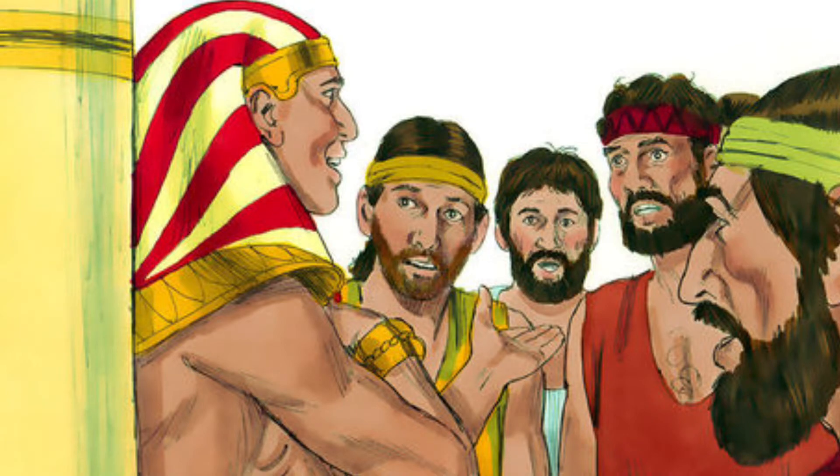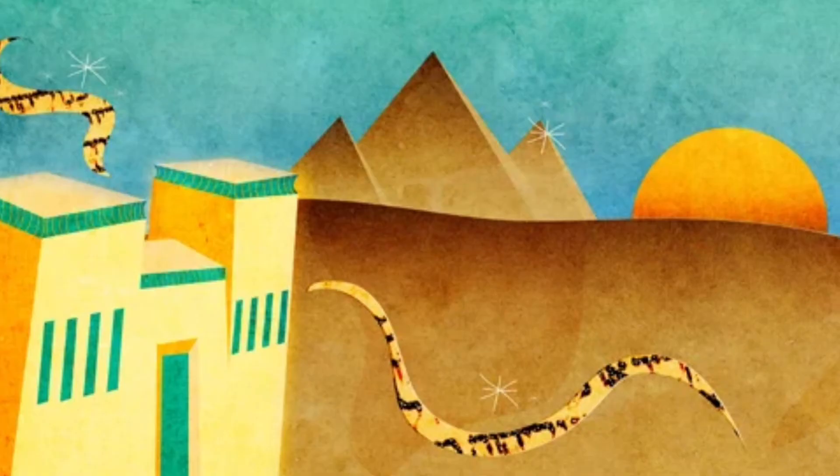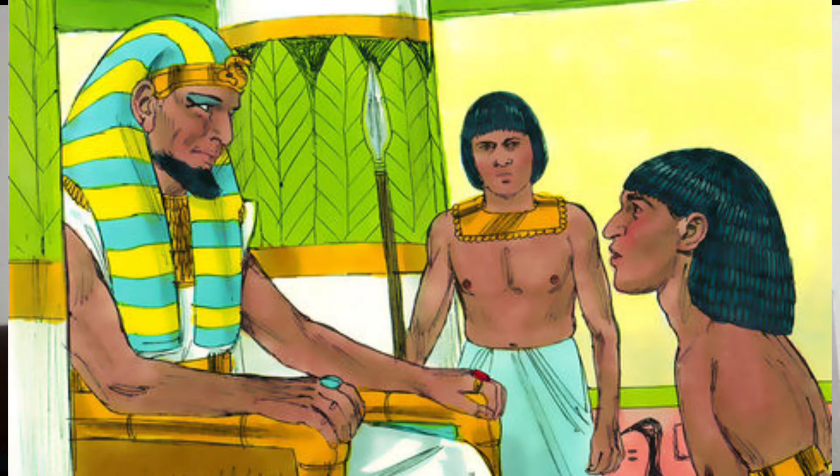Then Joseph said to his brothers, 'Come close to me,' and when they had done so he said, 'I am your brother Joseph, the one you sold into Egypt. And now do not be distressed and do not be angry with yourselves for selling me here, because it was to save lives that God sent me ahead of you. For two years now there has been famine in the land, and for the next five years there will be no plowing and no reaping. But God sent me ahead of you to preserve a remnant on earth and to save your lives by great deliverance. It was not you who sent me here, but God.' Now hurry back to my father and say to him, 'This is what your son Joseph says: God has made me lord of all Egypt. Come down to me; don't delay.'